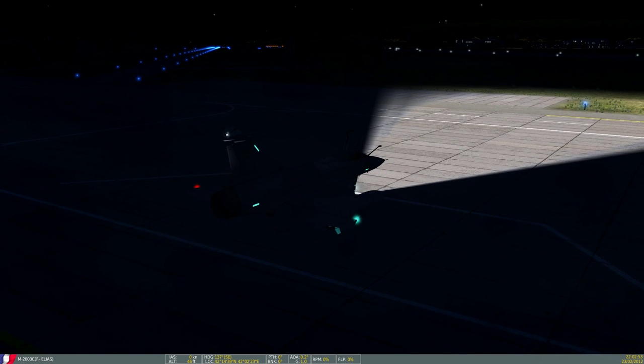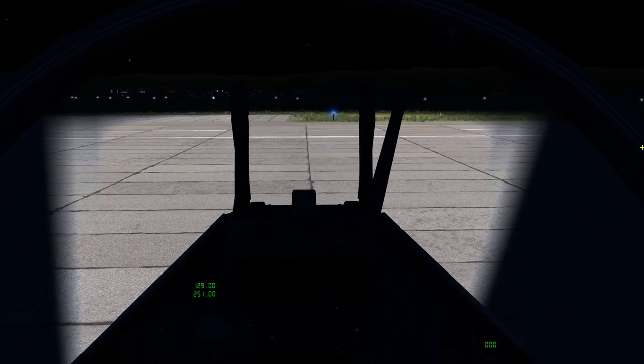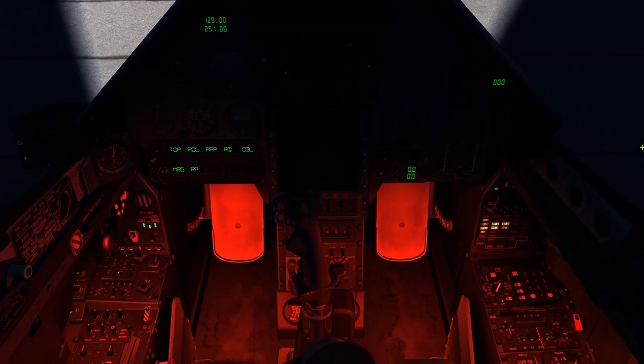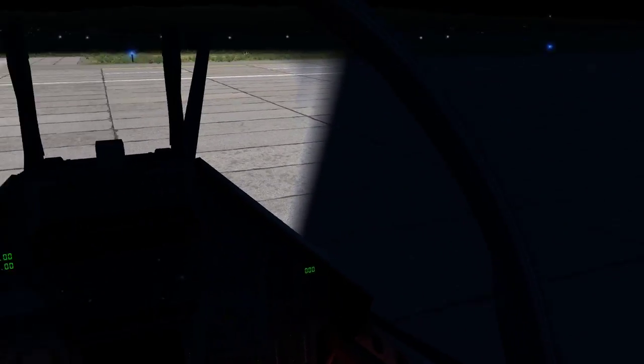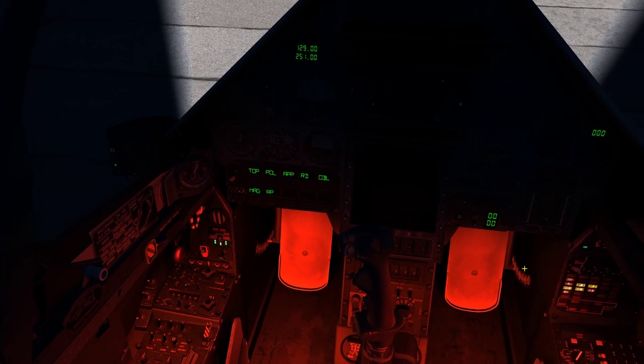A iluminação da pista ali para contrastar. É isso aí, pessoal. Ficou bom, né? O beta está evoluindo, senhores. Espero que tenham gostado aí da atualização. Lembre-se bem, isso é um beta. É isso aí.